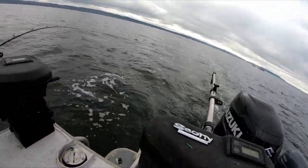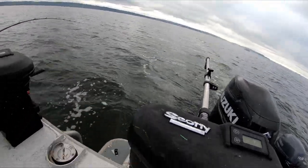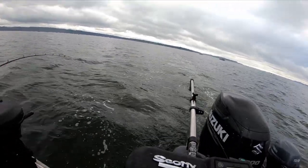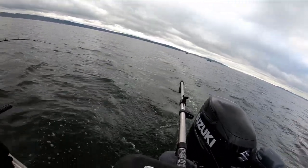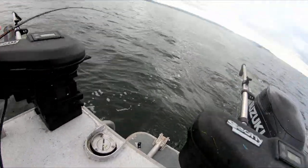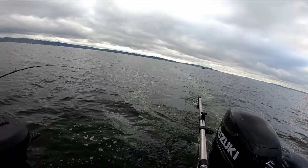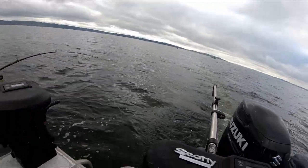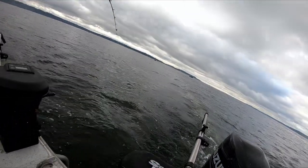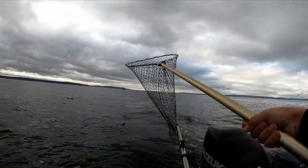Unlike chinook, coho salmon do not have to reach any minimal size nor do they have to be hatchery or wild. How you can tell the difference between a hatchery and a wild fish is that wild fish have an adipose fin — a fin that is between their dorsal and main swimming fin. Hatchery fish do not have this fin; it is clipped off when they are very young so you can specifically tell the difference between the two. Hatchery fish have been raised in a hatchery and cared for by humans, versus wild fish which have been spawned and raised naturally in a river.